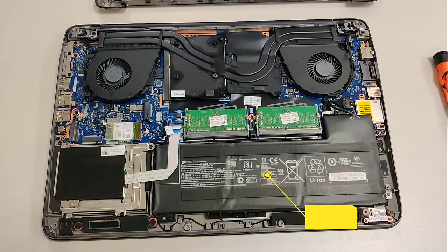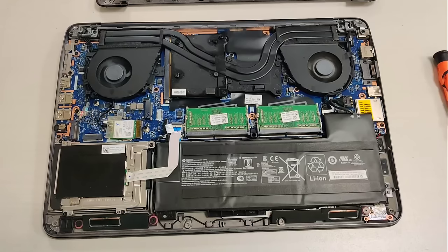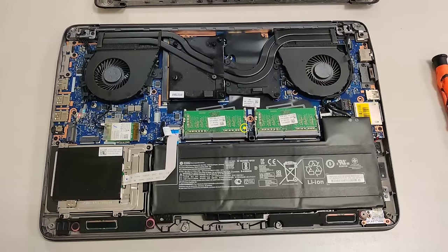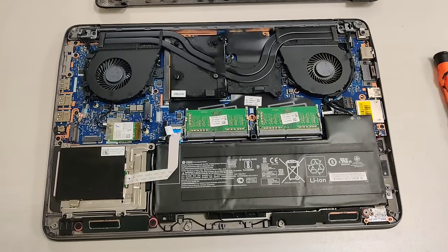Remove the back cover, identify the battery, and remove the screws holding down the battery. In order to remove the battery, unplug the battery cable from the board and take the battery out. Then take the memory units out — those RAM cards.